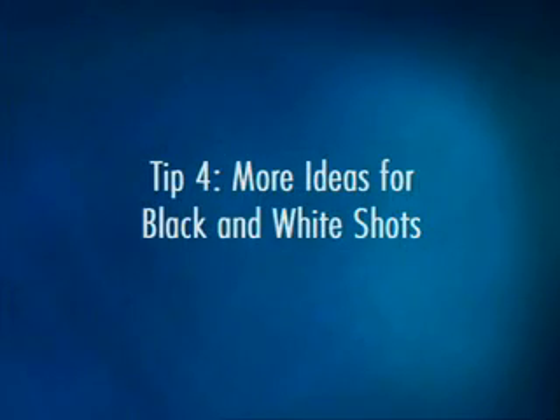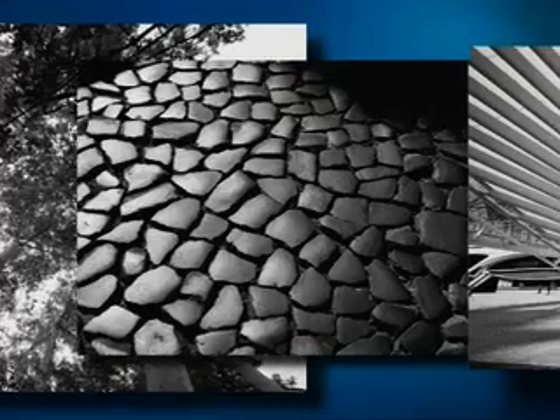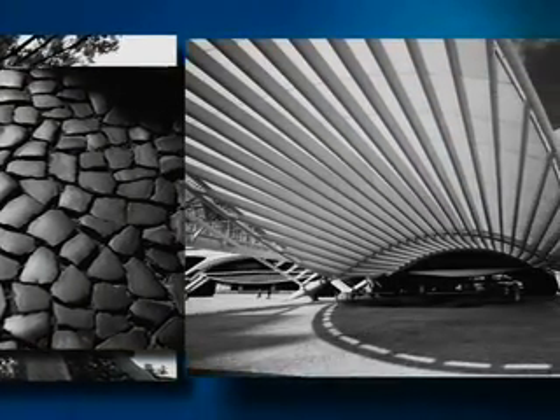Black and white is an excellent way to highlight interesting textures and patterns. Nature photographs, especially those that focus on dramatic rock, soil, and wood textures, lend themselves well to black and white photography. Architecture also looks striking in black and white.